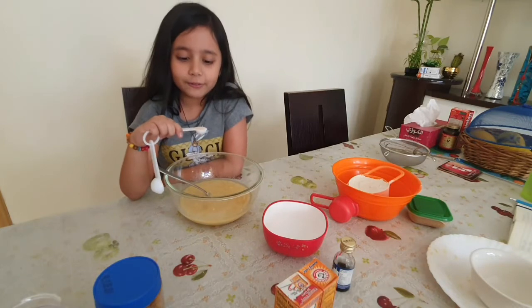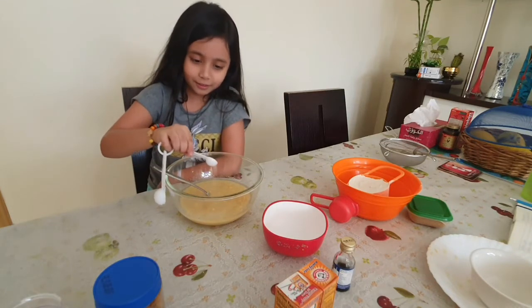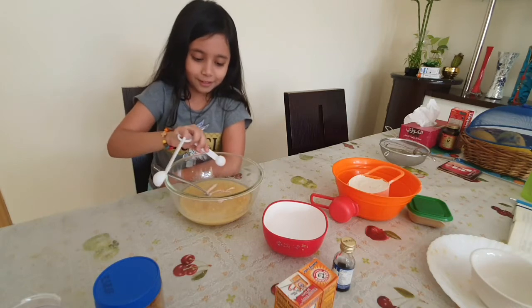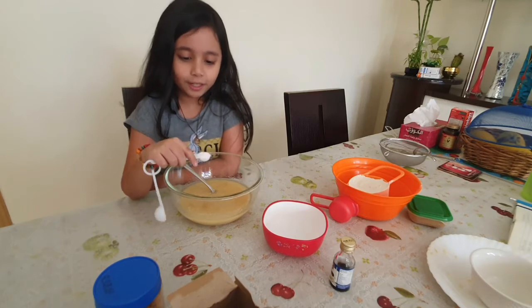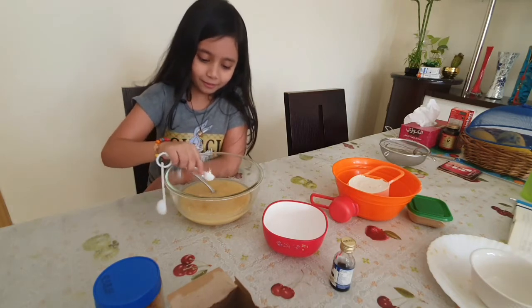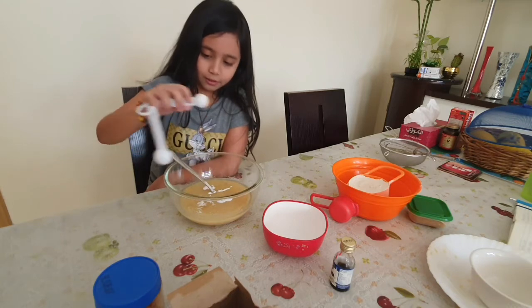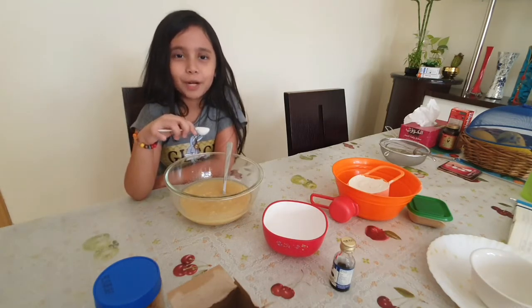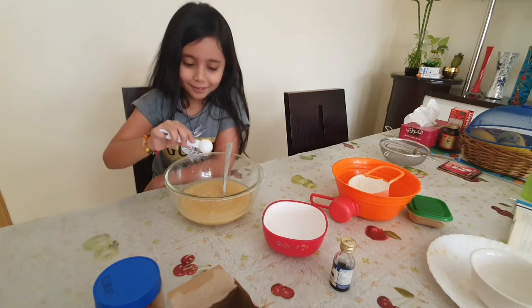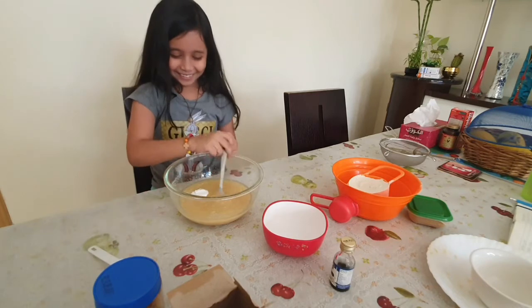This is half a teaspoon of pink salt. Now I'm going to pour it in. I almost made a smiley face right there! Half teaspoon baking soda — let's pour it in. This is one teaspoon of baking powder. That was so good.